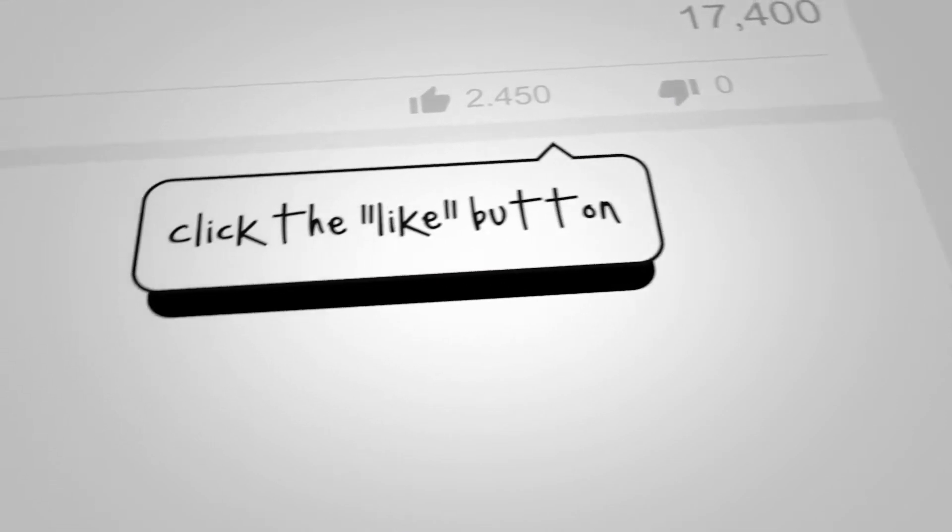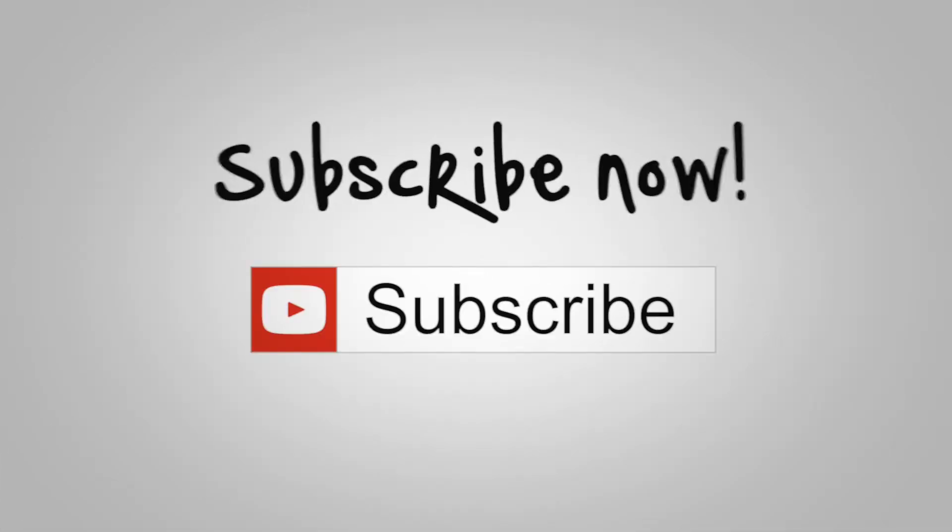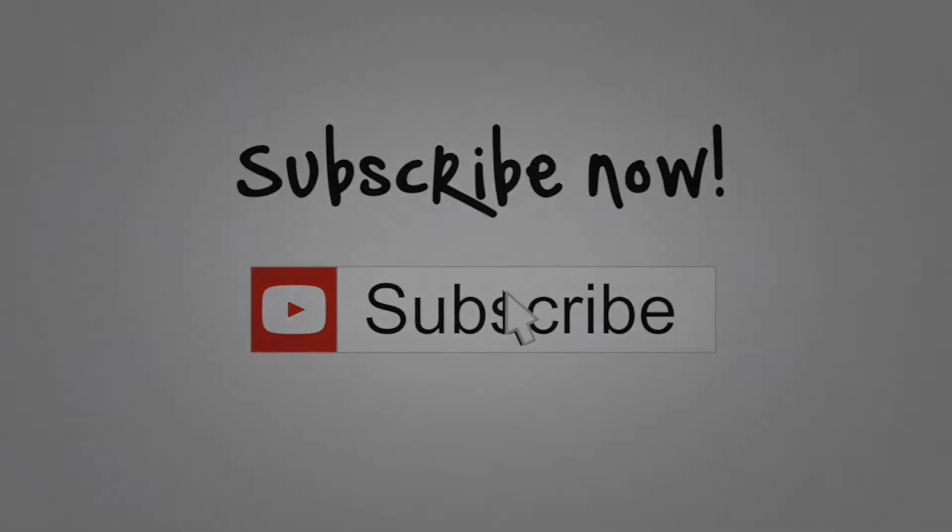Hey, if you liked this video don't forget to click that like button and leave me a comment while you're here, and of course don't forget to click that subscribe button so you don't miss the next part in this series.